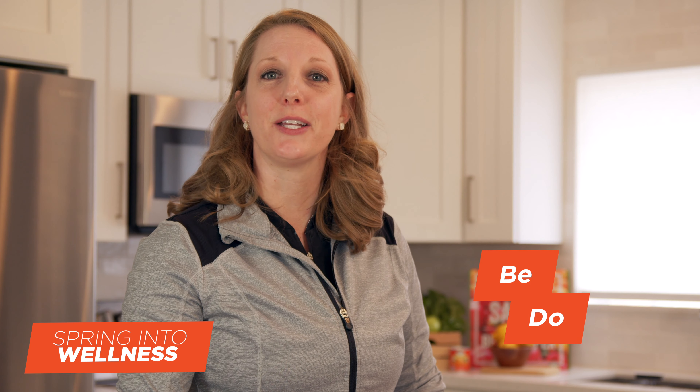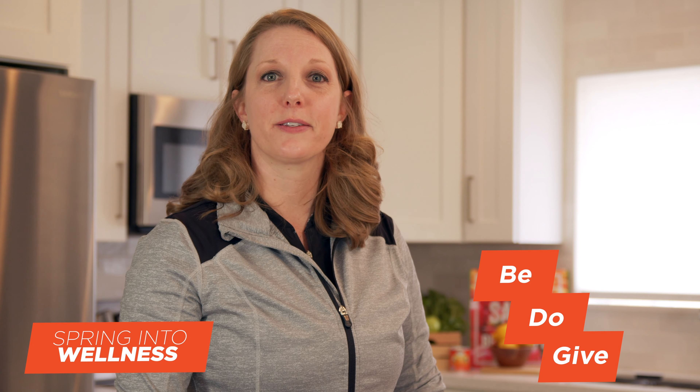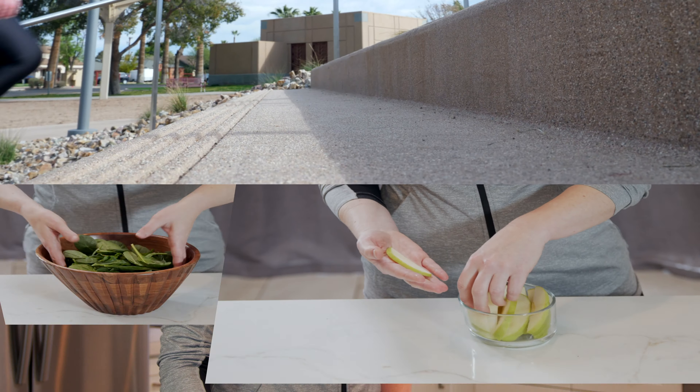I'm Coach Kelley. This week we'll be focusing on creating and practicing healthy habits. Just a reminder, the three key themes we'll be focusing on are be, do, give — being present, doing something to contribute to your health each day, and giving gratitude for your health. And if you're joining us as a fundraiser, giving the gift of health to others through your fundraising support of Vision of Mercy.